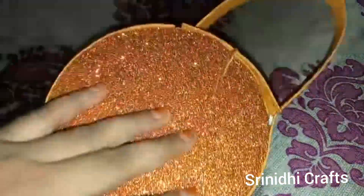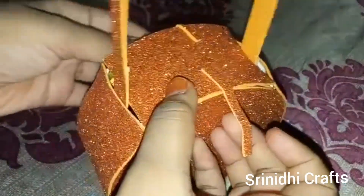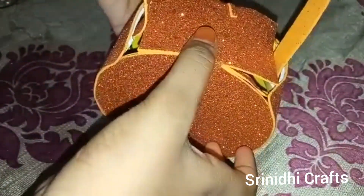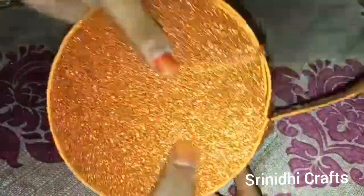Hello friends, welcome to Srinidhi Crafts. Today I am showing you how to prepare a homemade purse. It is very simple and easy, friends. We can carry make-up things and any other things in this purse.